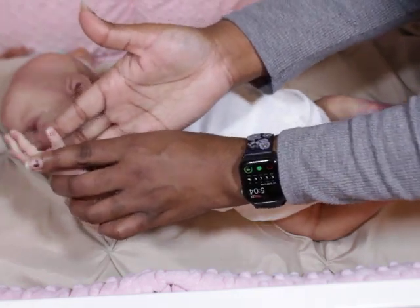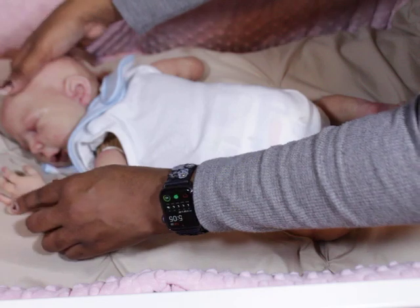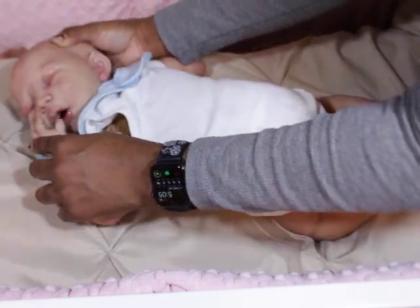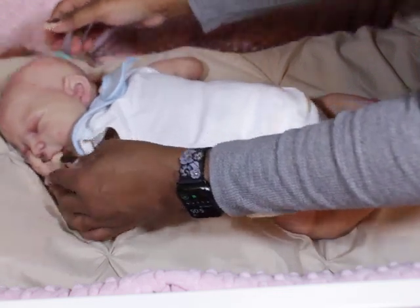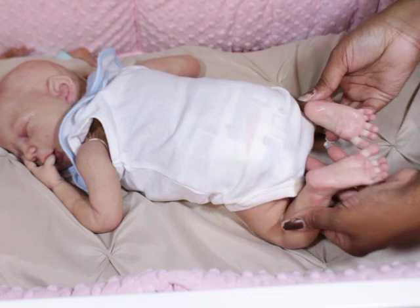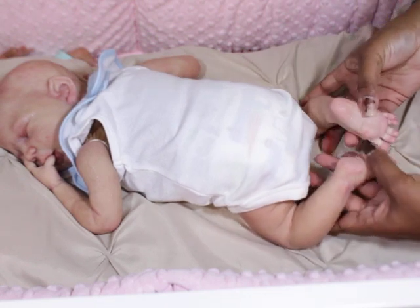I didn't like how basic his fingernails were, and his knuckles and stuff like that. So I actually did add quite a bit of little details. And I darkened his heel just a little bit.